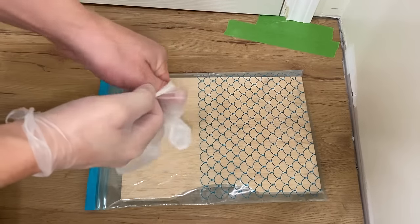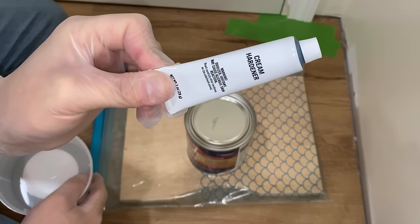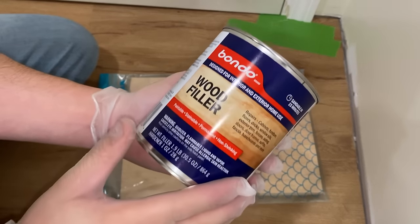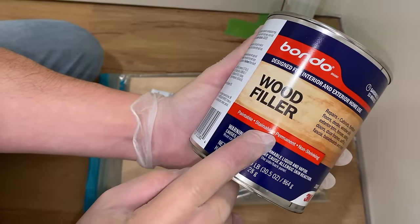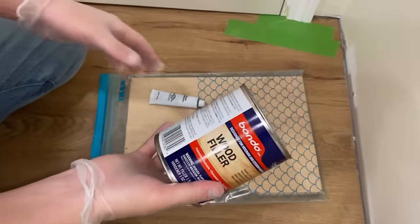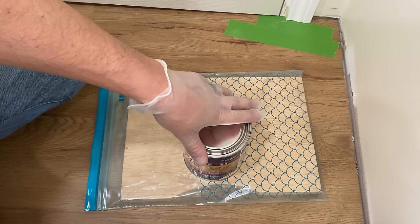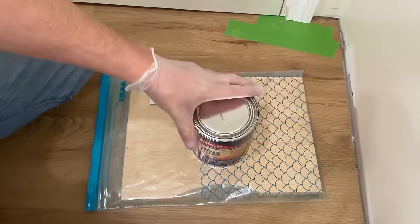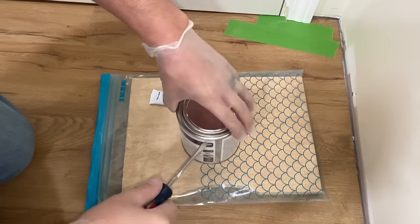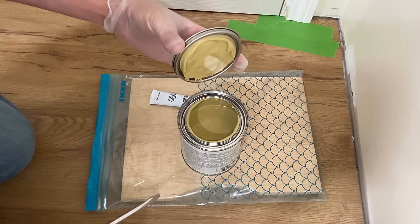I would recommend using some gloves. Now we can open this up — this is the hardener. Taking a quick look at the can: it is paintable, stainable, permanent, non-shrinking. Not sponsored by Bondo, but it's great stuff. I used to use the automotive version for wood repairs, and then they came out with this wood filler. Once you mix this stuff, you have about three to five minutes of working time, so have an idea of what you're doing before you start mixing.